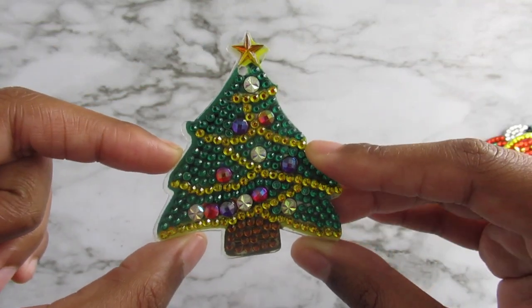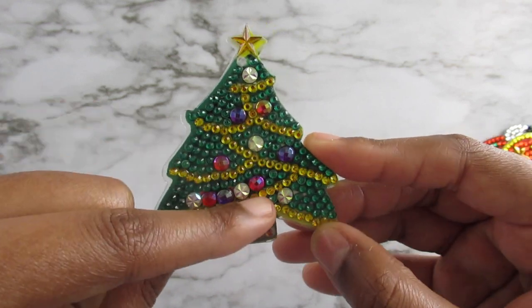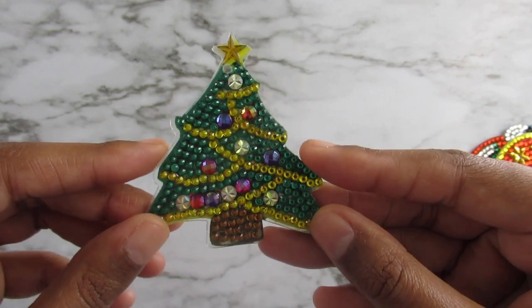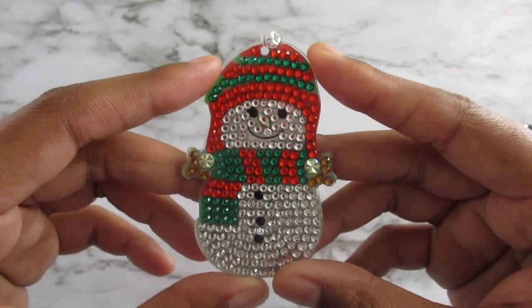I always say this, but I won't show the backs because the back is the same as the front, so it's nothing different. Next up are some more Christmas themed ones. This is my Christmas tree. What I don't like about this particular one is the big beads down here — they're all close together and I just don't like that. Here is a snowman and he's adorable.